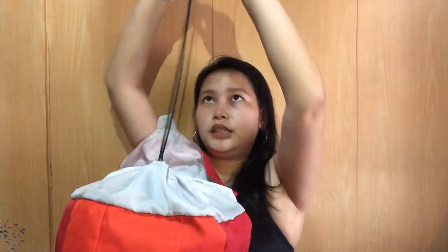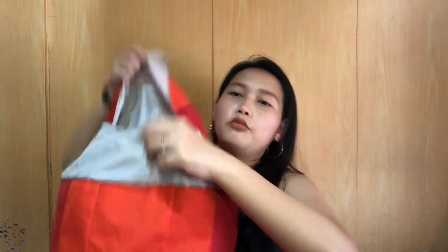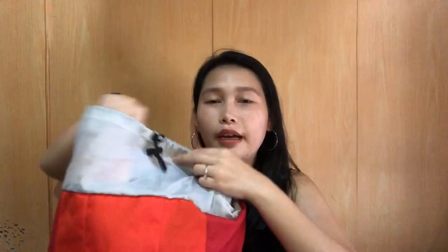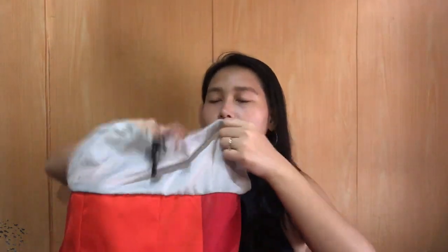Punta naman tayo sa loob niya. So yung bag, ma-open mo siya with this. So kung masyadong madami, kasha pa dito — aabot siya ng ganyan, tapos tsaka mo siya isasara. Pero since two days lang kami sa Zambales or two days and one night, eto lang talaga yung laman niya. Kasha na yung sandals niya, may salbabida, and then yung clothes.